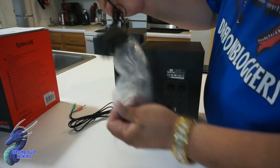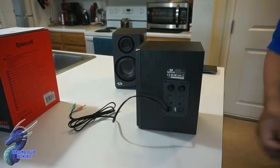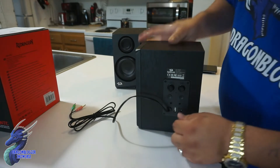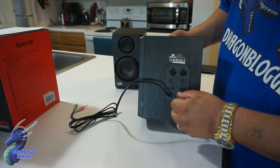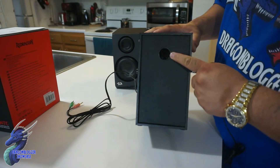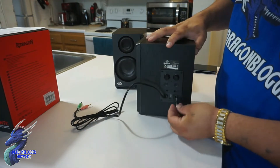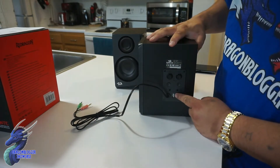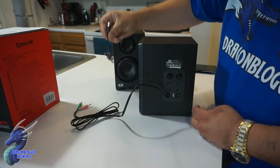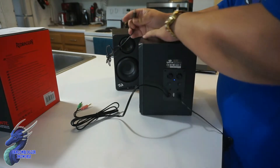You will need the power brick to power this up. We have a standard power brick and I'm just going to plug it in right down here. You just plug it in and you're good to go. On the back, you have a port for the sub to give it a little more throaty bass. Then you have a little USB port — this USB port is actually for the other speaker, so it plugs in with USB instead of a standard style plug.